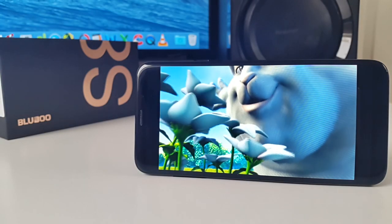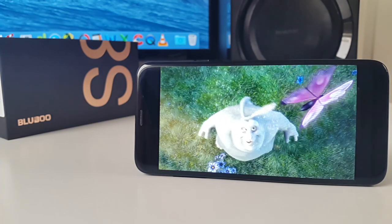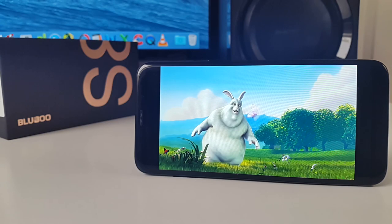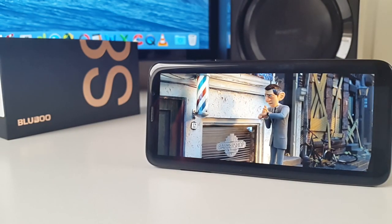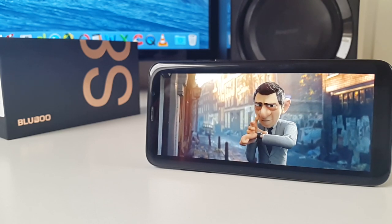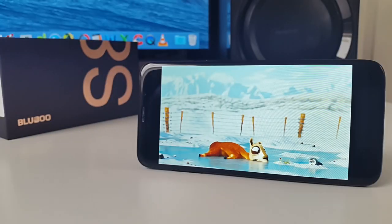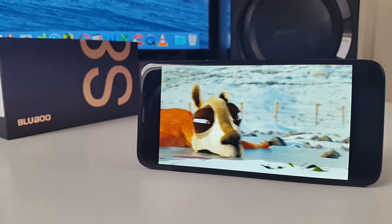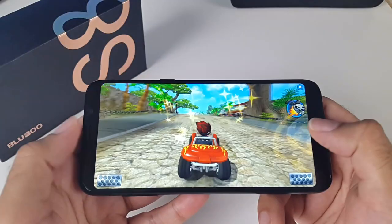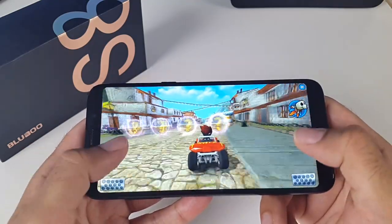Multimedia videos and movies look great on this display and the sound is quite loud and clear. You can also play more or less any game on this smartphone and the games look and play great with no frame drops or issues.